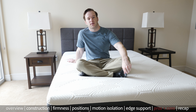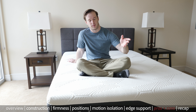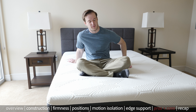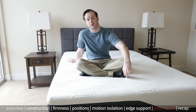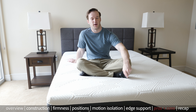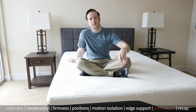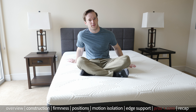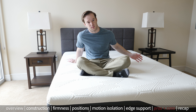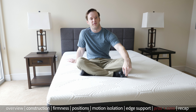Some potential cons: I think for stomach and back sleepers, if you just sleep on your stomach and back, you might want something a little bit firmer. It has some very soft top layers, so that's just something to note. If you just like a firmer mattress, again, I think this is softer than average, so this might not be the best fit for you. Lastly, there are certain types of feels that you might like. If you're used to a memory foam feel, this is not that — it has much faster recovery. If you like that slow sinking-in feel of memory foam, or you want the balance of natural latex, that's something you'd probably want to get elsewhere.